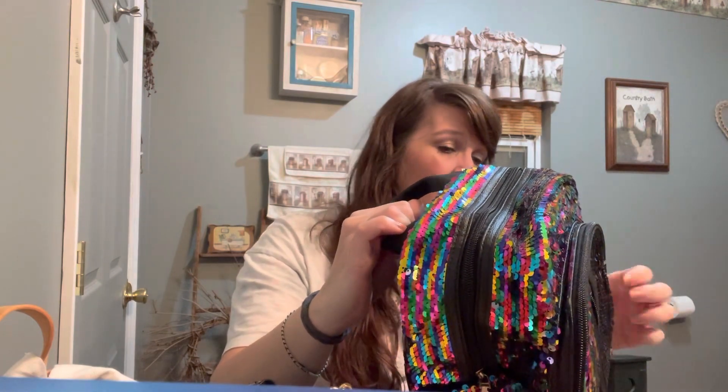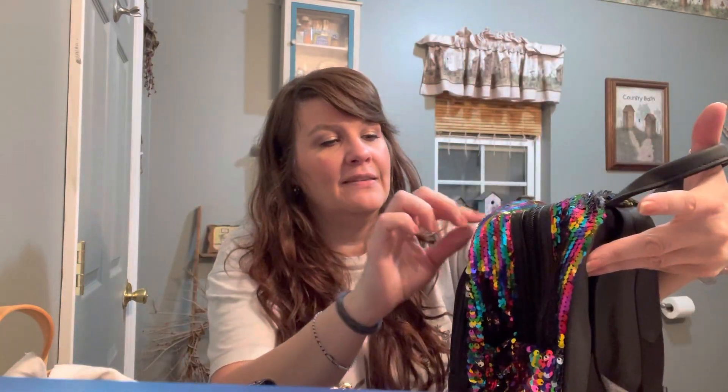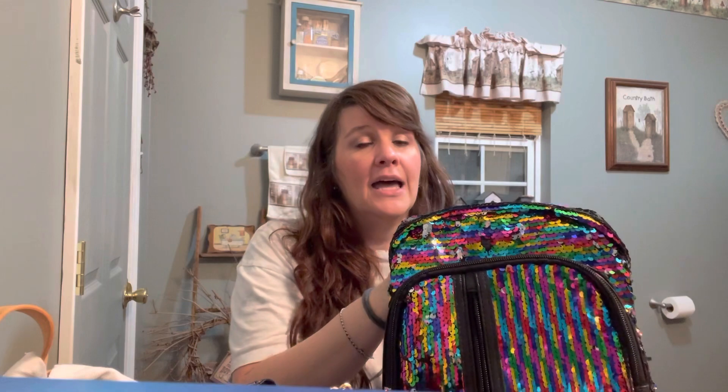The last bag I want to show is a really cute backpack from Amazon — it was like $16. I thought it would be cute, and even if I decide I don't want it, I know one of my granddaughters will. I've been seeing a lot of sequins lately in outfits, and now they're coming out on purses and backpacks. I think Kate Spade has a sequined purse on Macy's website right now. I've always liked sequins, and I love this rainbow — it's really super shiny.